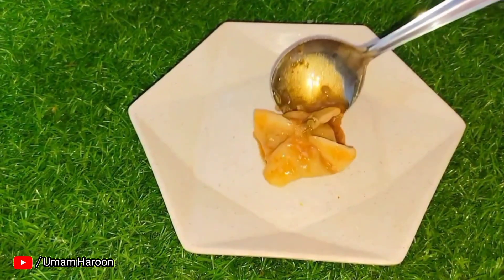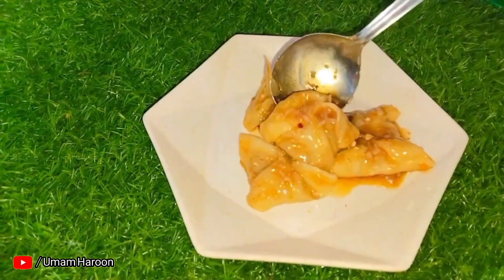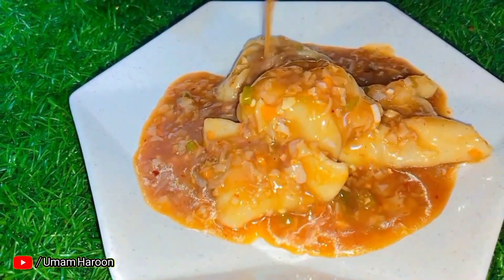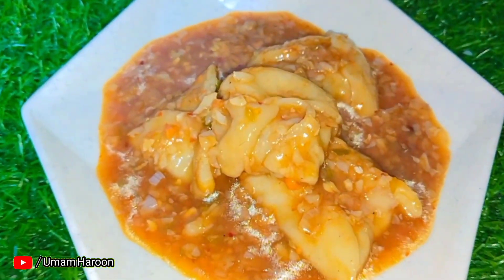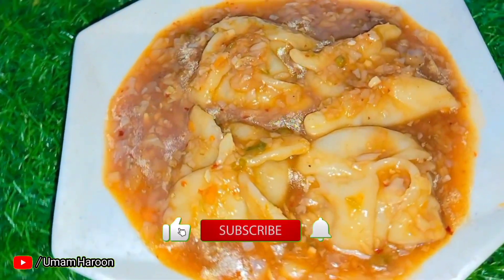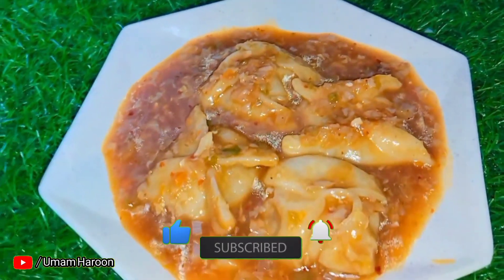We will serve it now. How did you like this video? Please like and share it, and subscribe to my channel for more videos. Our momos soup is ready — bye!